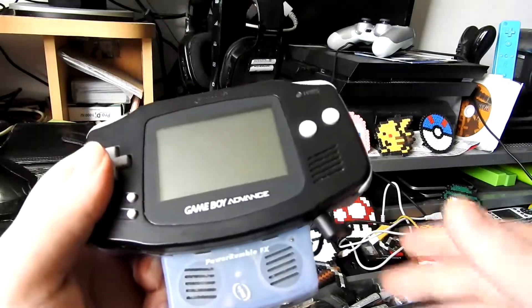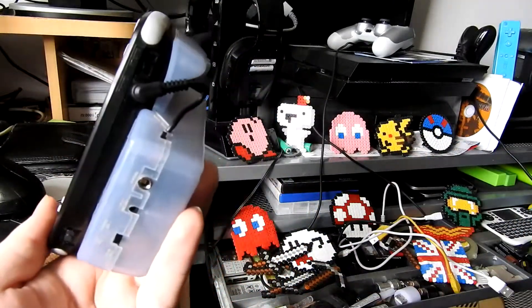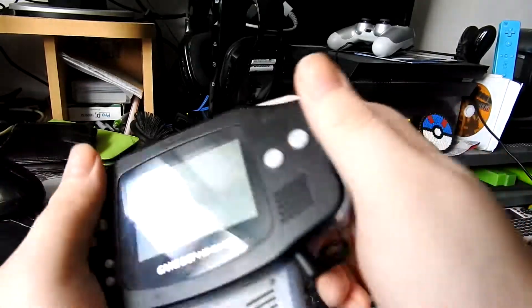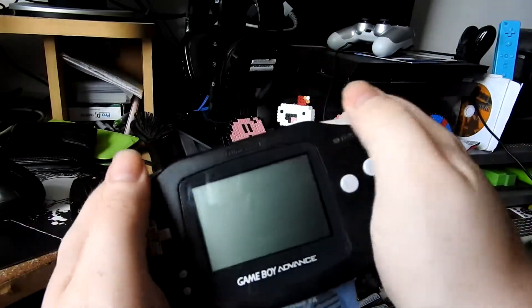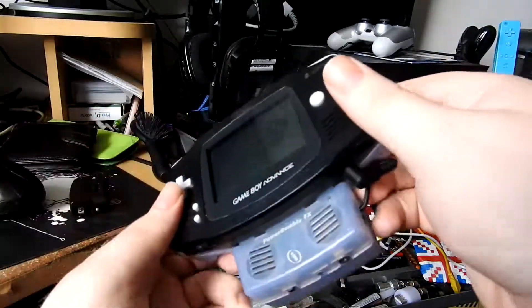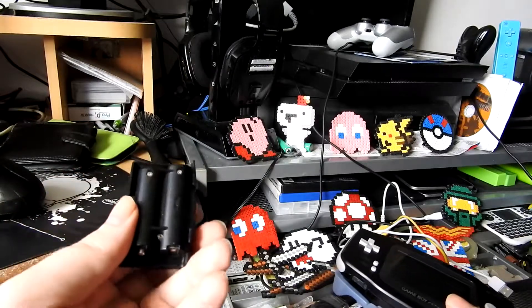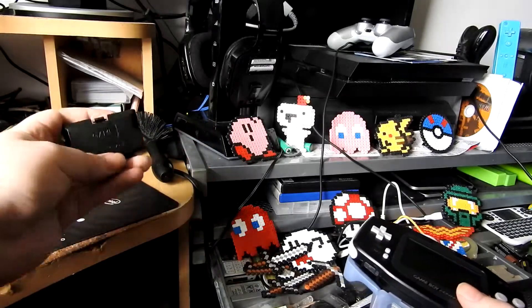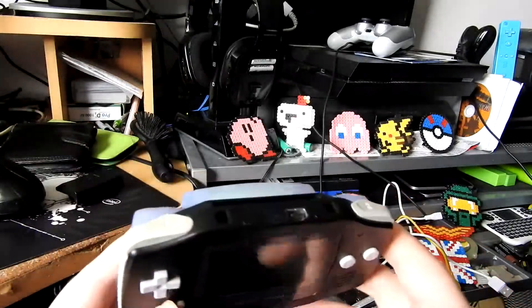One thing of note is that the vibrate function is pretty naff, so this thing pretty much just serves as a power bank and grip. The grips - if you've got big hands like me - aren't ideal, though that's personal preference. If you've got smaller hands you might be more comfortable with it. It's pretty cheap now so you can pick it up if you're curious, and it's much better than the little battery pack I got from Game back in the day.